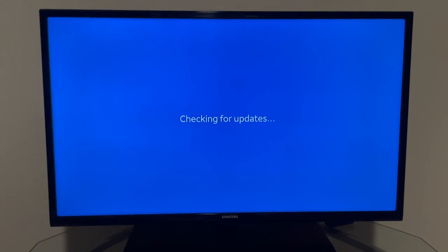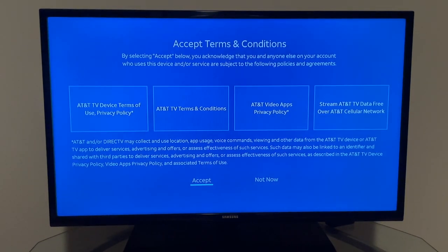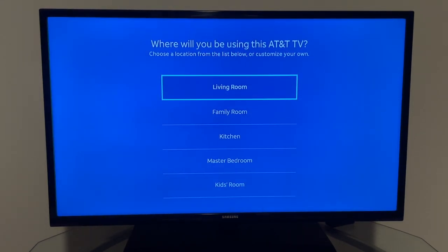Once updates are complete, it lets you log in with your AT&T account that you created previously. It then asks you to accept terms and conditions — there are a few rounds of those. After accepting, it brings up a screen asking where the device will be located; I chose the living room.